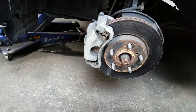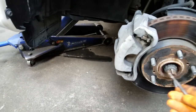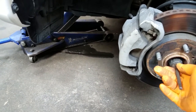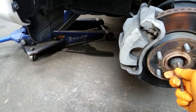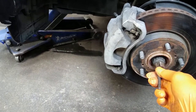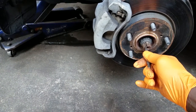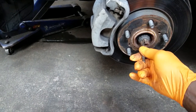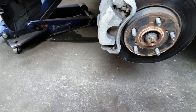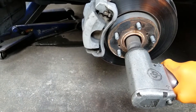We will now remove the axle nut. First, there's a locking tab right here — we have to tap the punch underneath that to lift it out of the groove. Now that I have lifted this locking tab up by driving the punch underneath it, I will remove the axle nut with the 30mm socket.